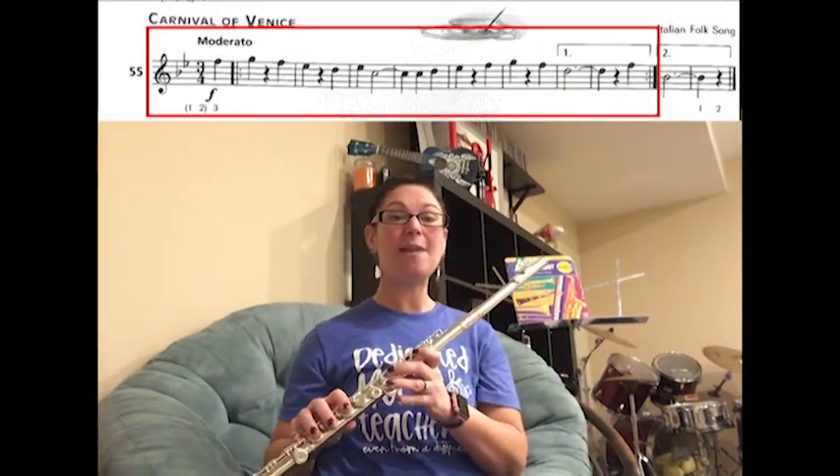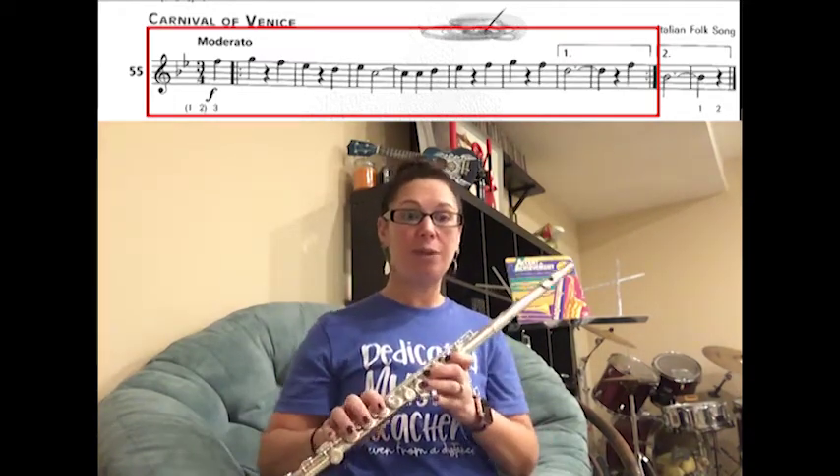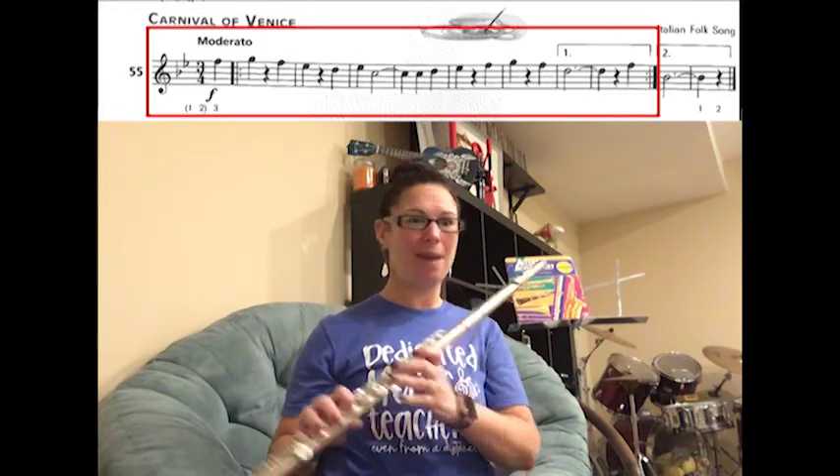We're going to play this to a metronome marking of 80. Try your best to stay along with the beat. I'm going to count one, two, three, one, two before we start with our pickup. Here we go.